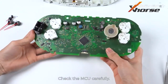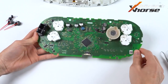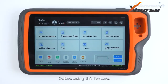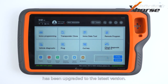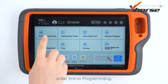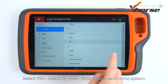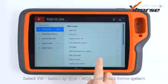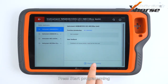Check the MCU carefully. Before using this feature, make sure the EMO database on your Key2 Plus has been upgraded to the latest version. On the main screen of Key2 Plus, enter EMO programming. Select Volkswagen, select by type, MQB instrument EMO system, and select the first option. Press Start.